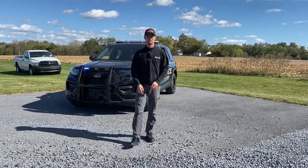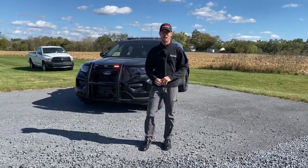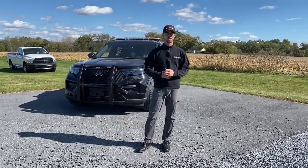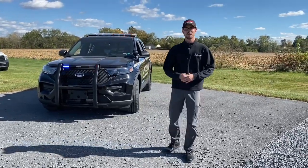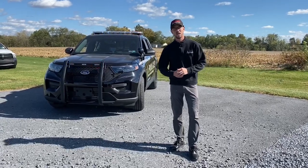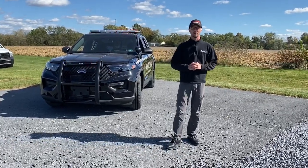Hello everybody, Nate here. Welcome back to our vehicle showcase. Today we have for you a 2020 Ford Interceptor, fully upfitted and graphic here at 911 Rapid Response. Graphics done in coordination with our market graphics team. We'll start by going over the aftermarket equipment that we have here.